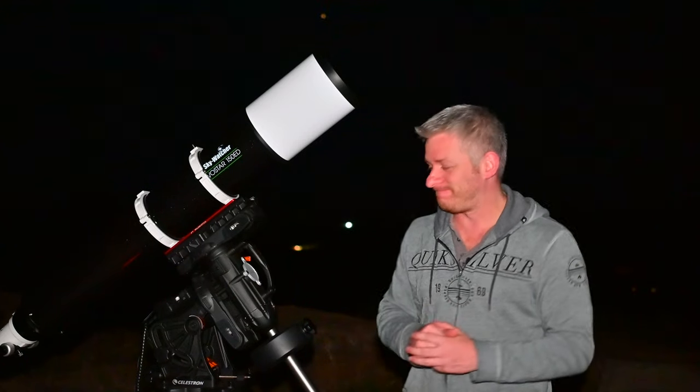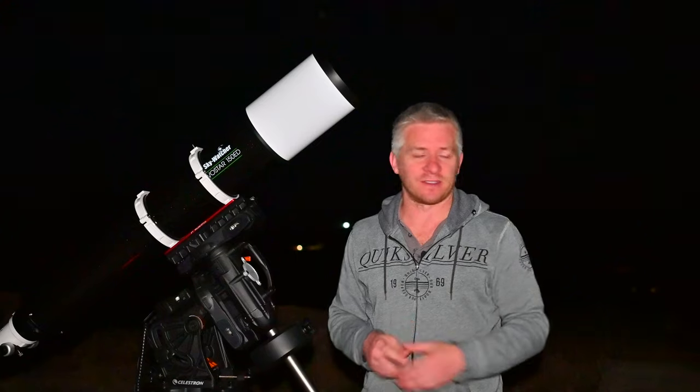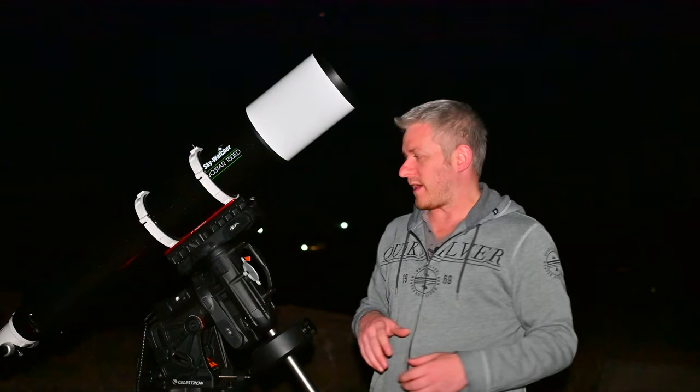I was hoping to put the Z5 on the back of this scope, but my Z50 — which I was going to use to record tonight's video — is showing the battery as flat, so I've got it USB charging at the moment. It kind of sucks because when I left the battery was saying it was fine. I will eventually get the Z5 on the back of this scope because I want to see how the full-frame image looks with it.